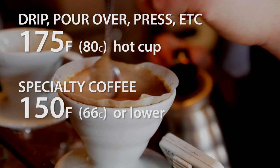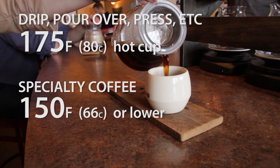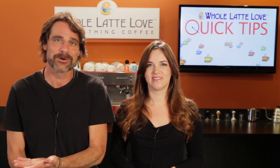The feeling in specialty coffee is you'll be able to savor more subtle flavors at serving temperatures of 150 degrees and below. And that makes a lot of sense — it's kind of hard to roll it around the tongue and really taste it if it's so hot it might burn you.